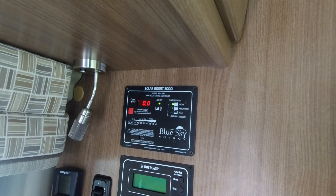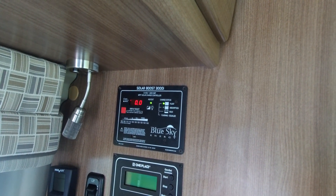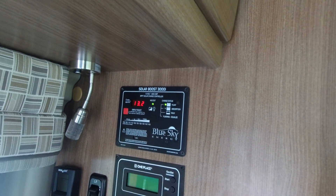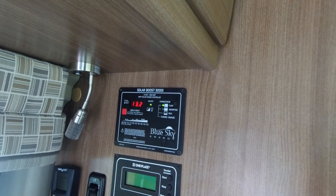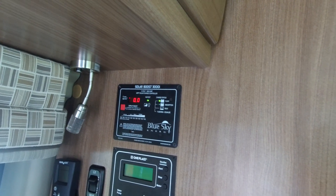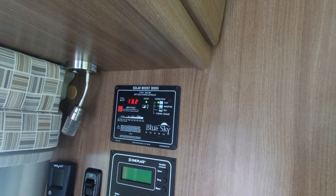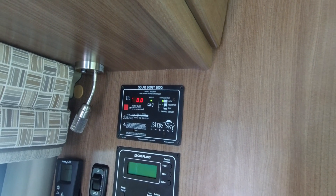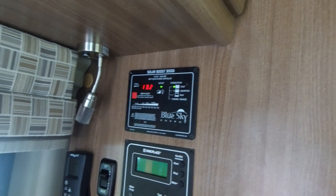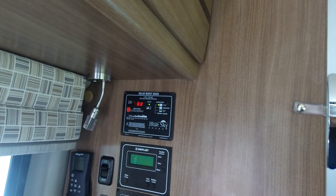This MPPT charge controller is heads and shoulders over a PWM. This camper van came with a 100 watt panel on top, and it's kind of struggling to keep the two batteries charged if I have the refrigerator or the fan on. I was kind of disappointed in the batteries, but I expected what they were going to be — they are Napa AGMs. There are two of them, but they're not true solar batteries; they're deep cycle with an 800 amp starting capacity, and if a battery has a starting capacity, it's not a true deep cycle solar battery. I'll keep them until they wear out, then replace them with good solar batteries.